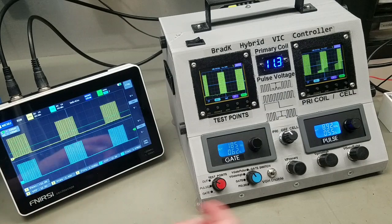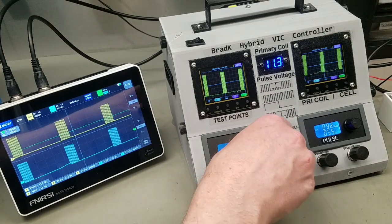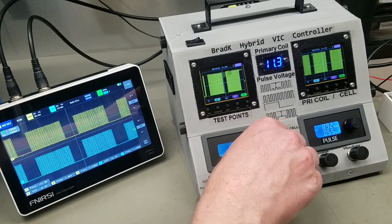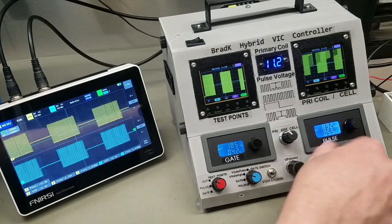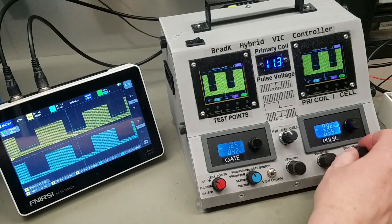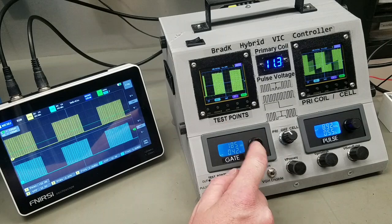If I want to adjust the number of pulses on each pulse train, all I do is change my gate frequency generator duty cycle — you can see that here. And again, at any point in the circuit I can change what I'm sending to the VIC.